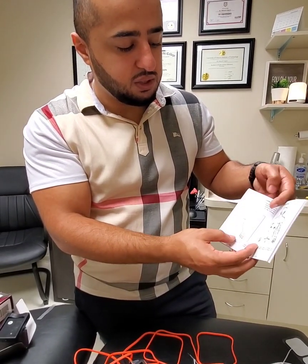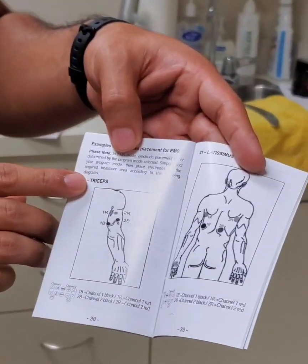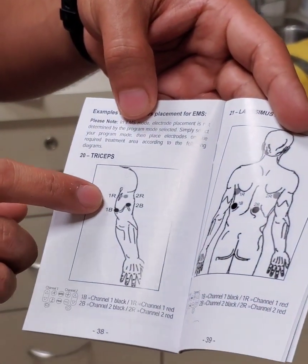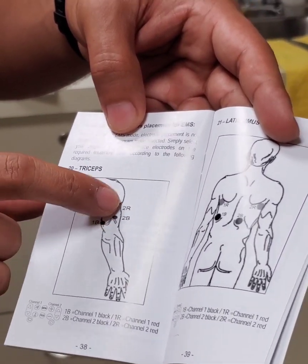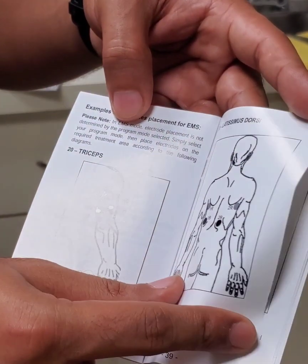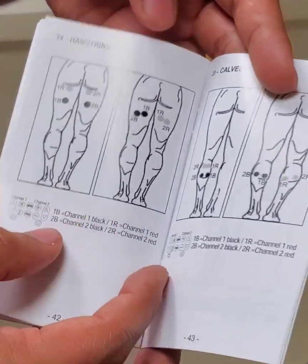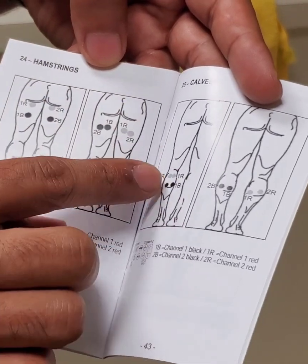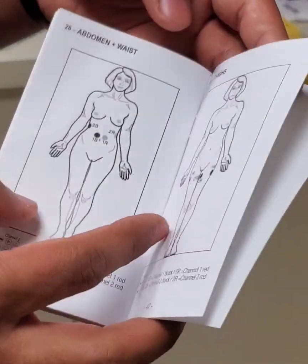After the TENS section, the book goes into the EMS pages, which are more targeted towards muscles. Same thing — one R and one B stands for one red, one black, and it goes up like this, and then channel 2 goes like that. It covers your lat muscles, lower back muscles, glute muscles, hamstring muscles, and calf muscles — it tells you exactly where to place them on your body.